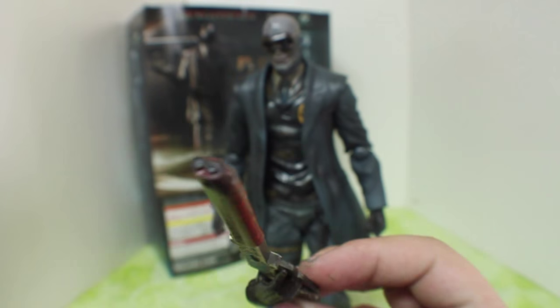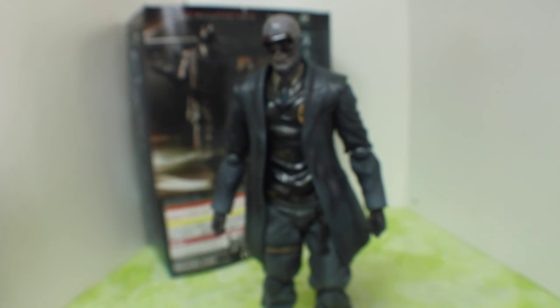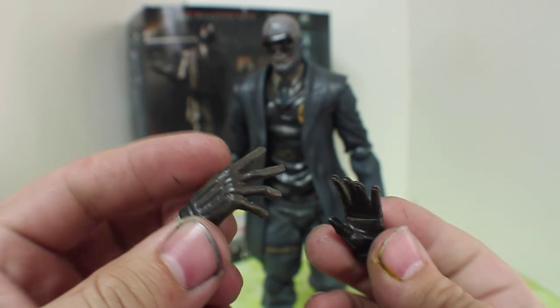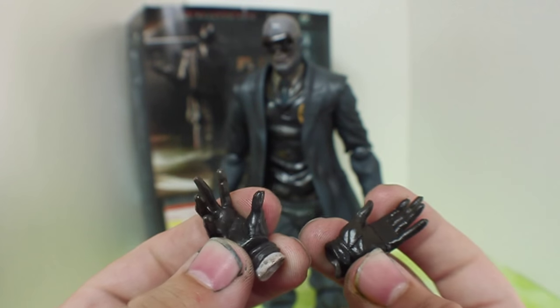It would have been nicer if we did have that. And looking at the muzzle, it does kind of look sawed-off there, so that's very cool. He does come with two other hands as well — these kind of open hands. Both of them can be used to put above the hat that he wears, or they can be used to have that open-armed pose that's in the background.